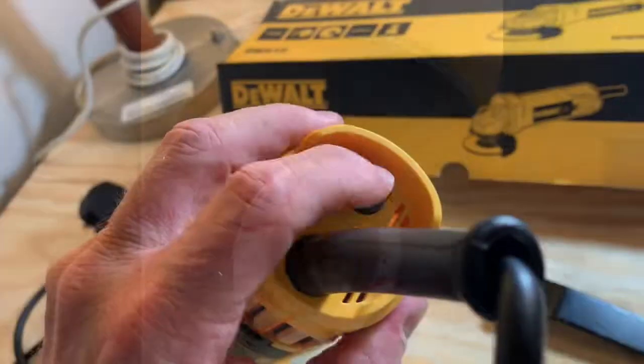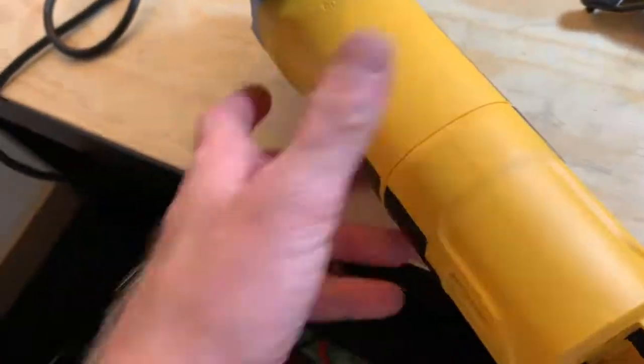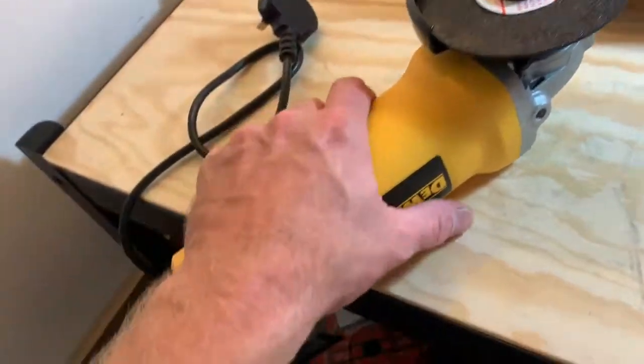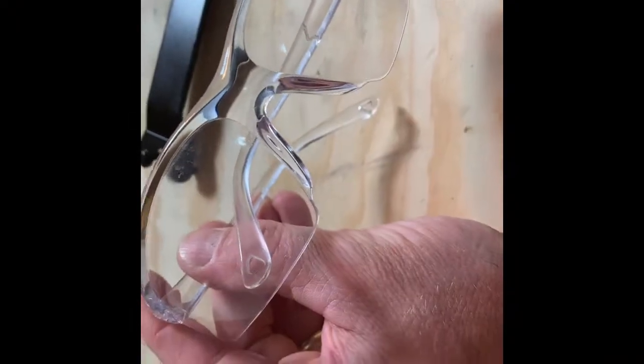Now this is just an on or off — the switch is back here. A lot of grinders will let you adjust the power, but this is just go or no go. I'm going to plug this in. Hey, before you turn this thing on, make sure you wear proper safety gear.